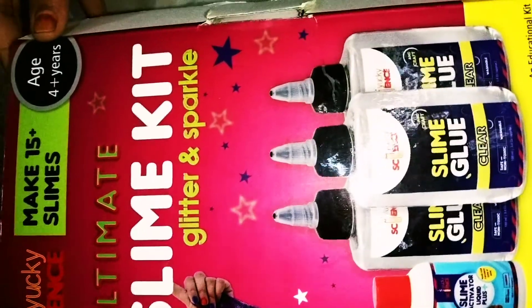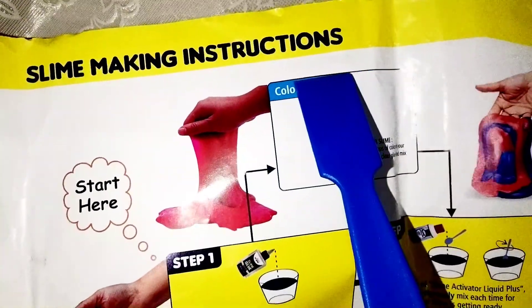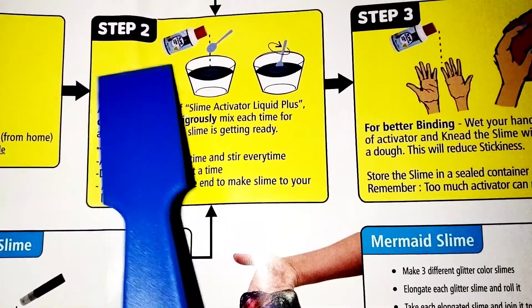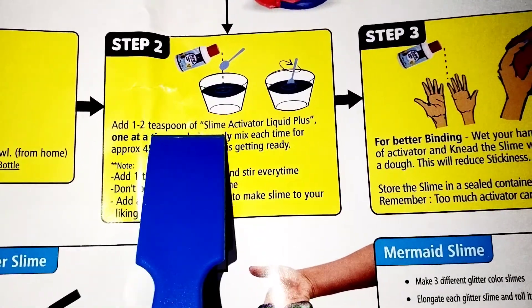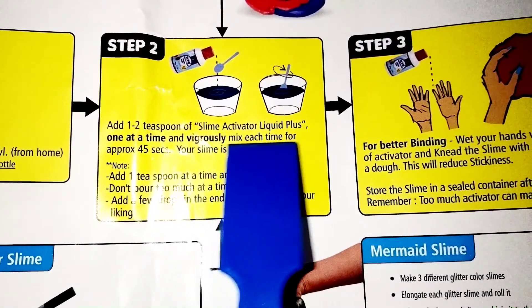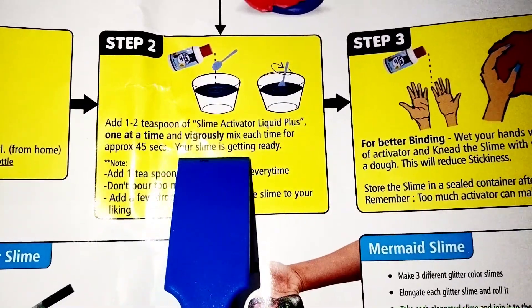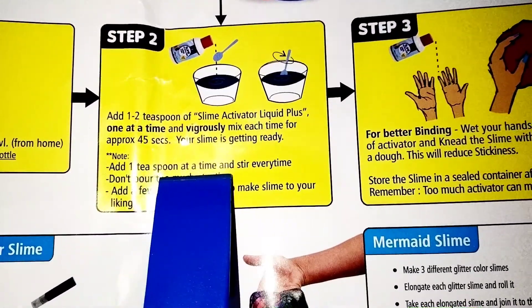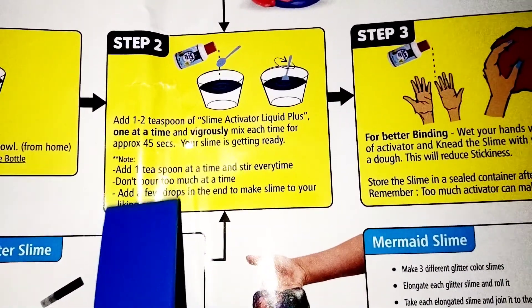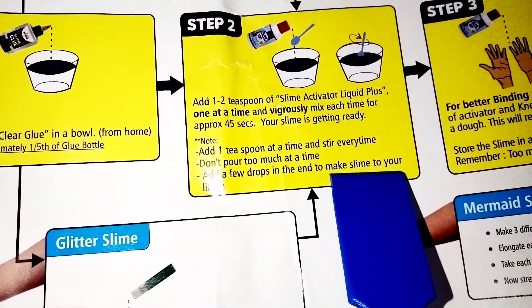We unboxed the slime kit. Now we will make the slime. Let's see the manual. Step 1: Pour 20 ml clear glue in a bowl from home. Step 2: Add 1 to 2 teaspoons of slime activator liquid, one at a time. Vigorously mix each time for approximately 45 seconds. Your slime is getting ready. Step 3: Add 1 teaspoon at a time, stir every time, don't pour too much at a time. Add a few drops at the end to get your slime to your liking.